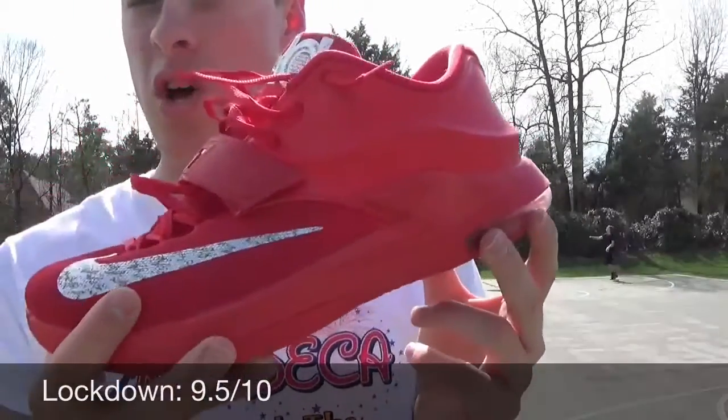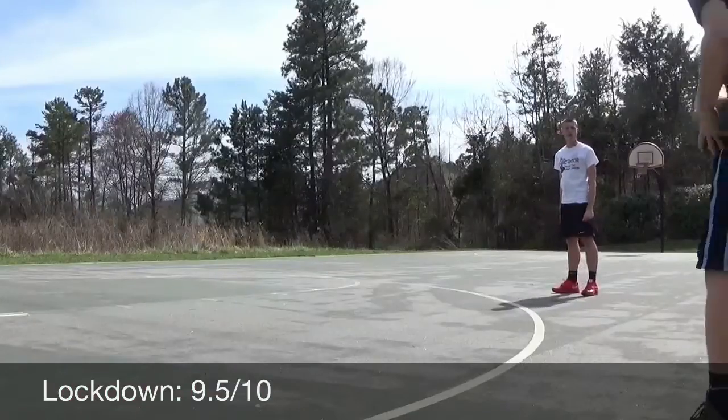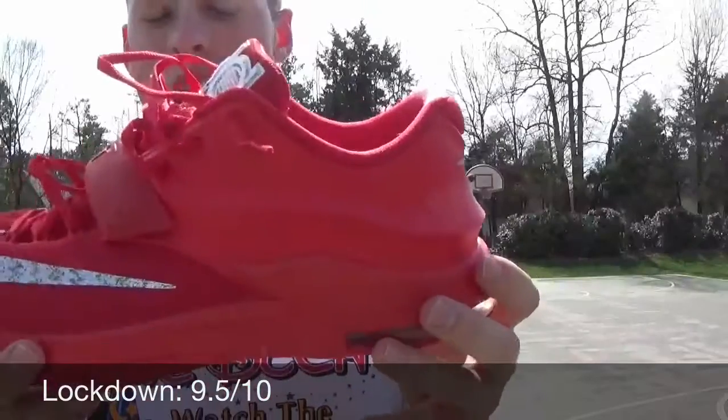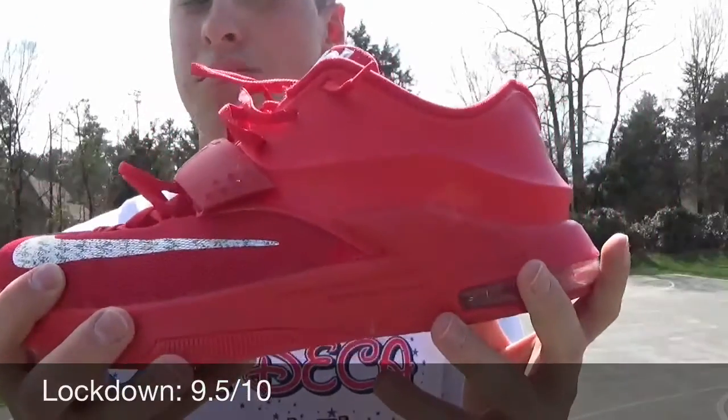For heel lockdown, you've got this posit material — well, on this shoe it's more of a plastic-y leather in the back. But you do have a nice piece of plastic in the back to keep you held down. I had no slippage issues whatsoever — absolutely no problems.